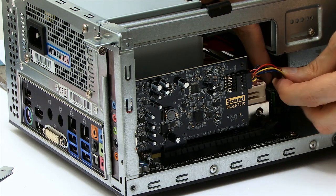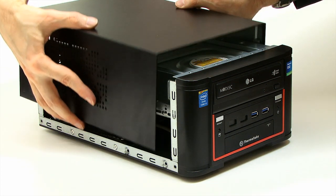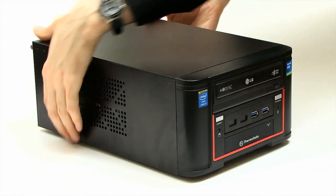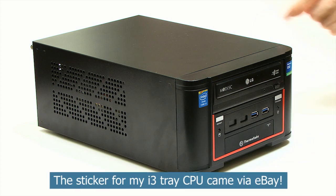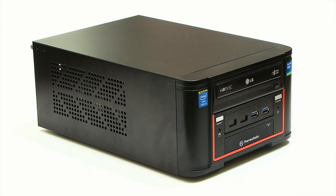Having made a final check of all the connections and connectors, I'll now attempt to put on the case — it's always the thing that defeats you right at the end, isn't it? There we are, that's gone back on. And we have, with a couple of the obligatory case stickers, our final Mini-ITX i3 Haswell computer.